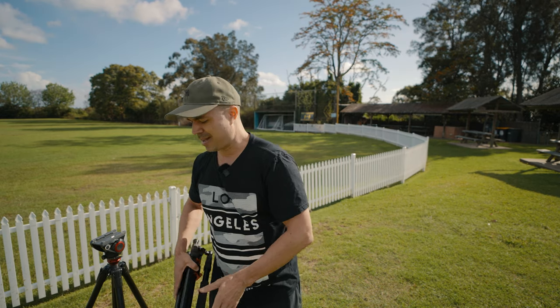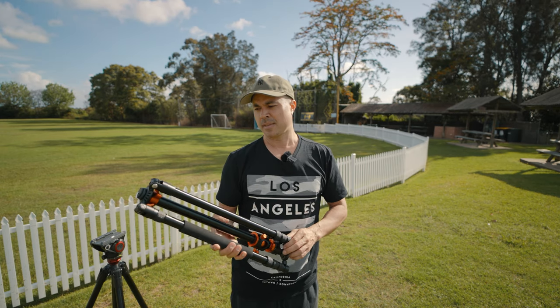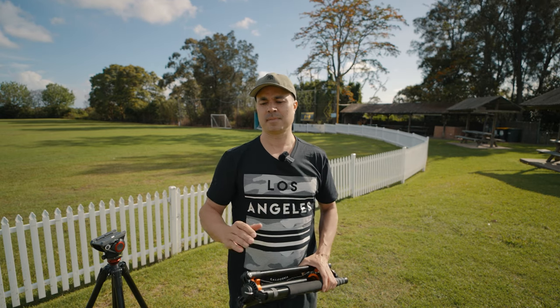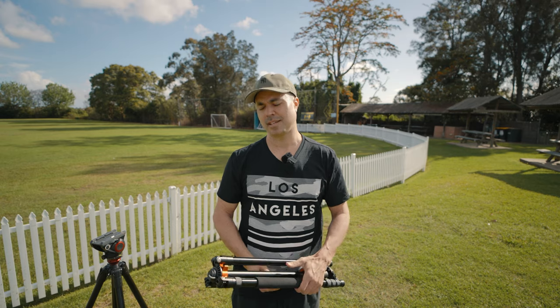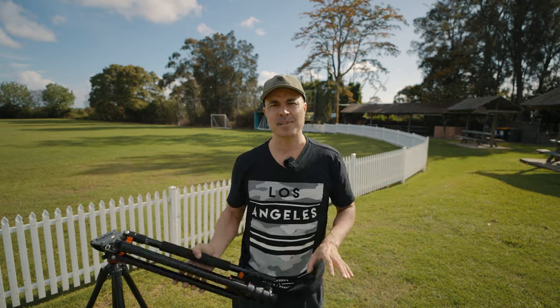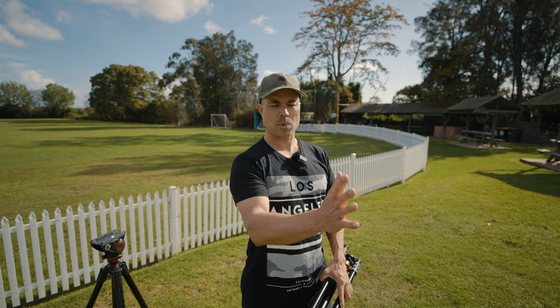Being a videographer, we want to carry as much as we possibly can to get the best shots before it becomes unwieldy — diminishing returns. At weddings, you might get three cameras set up and have everything done, but then they'll say 'we've got 10 minutes to do a photo shoot' and you'll spend a large percentage of that time just packing up your gear.